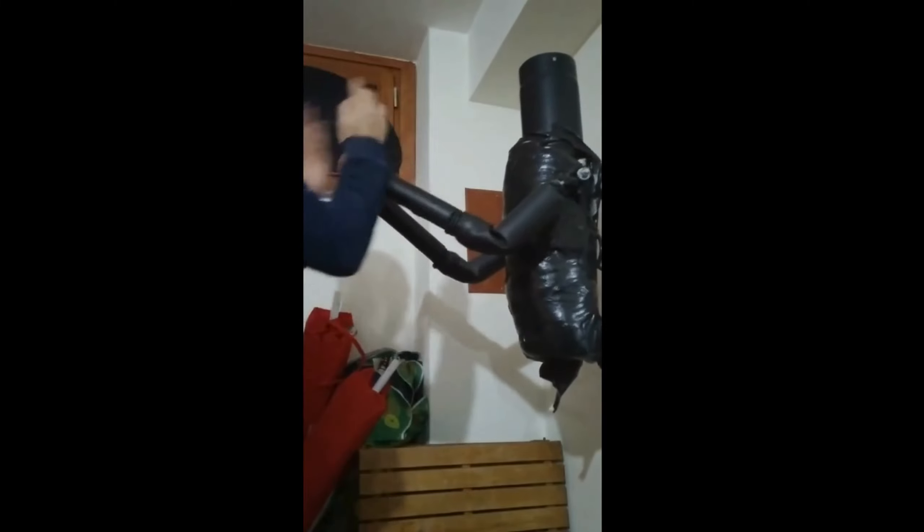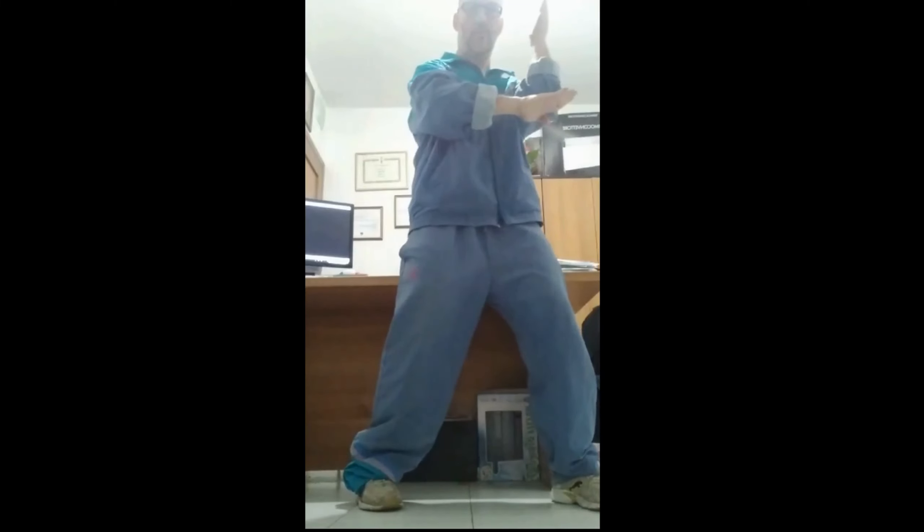Hi everyone, welcome back to the channel. Not too long ago, I had a question from one of our viewers asking about how to self-train at home.